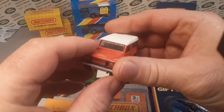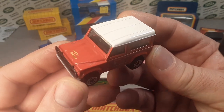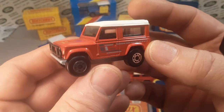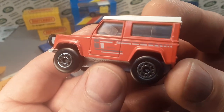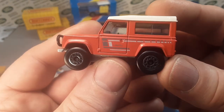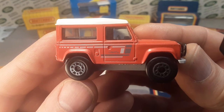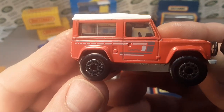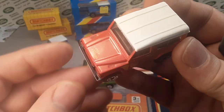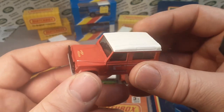In 1989 came variation 4A — what BAMCA calls the fourth variation: red with a white top and a gray base, Macau on the base, with a country name on the side. This copies the actual Land Rover's real-world graphics from that era. Variation 4B is just a slightly darker red, but otherwise the exact same thing. Very cool.